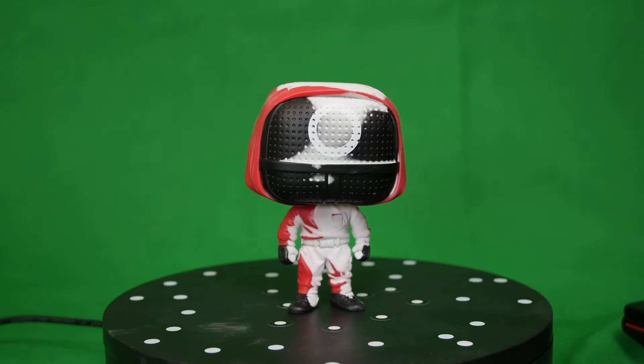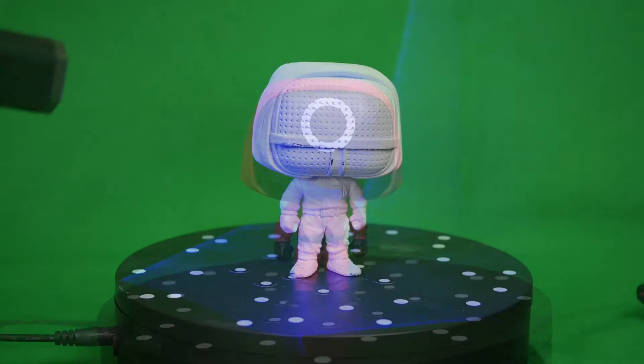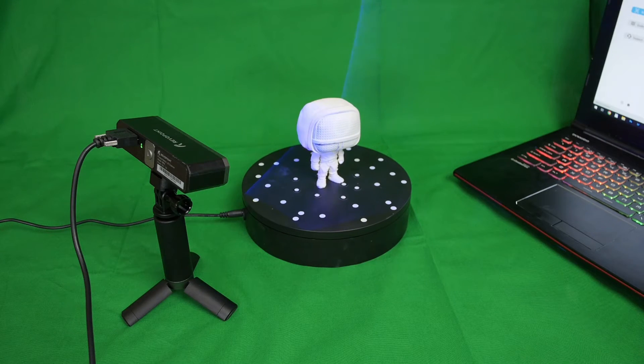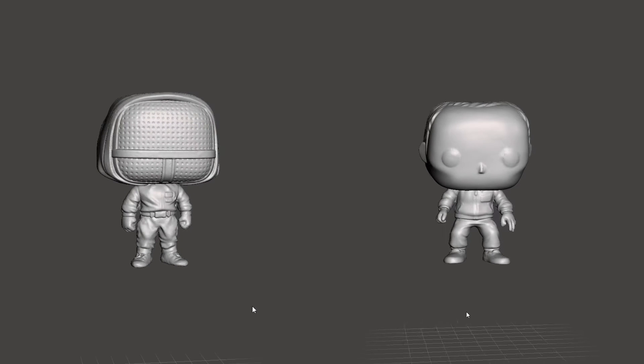Don't worry — the spray evaporates after a few hours, so it won't permanently change the color of your Funkos. I place the figure on the turntable and then began the scanning process. After a few minutes, I ended up with these 3D models, which looked pretty good, so next it was time to 3D print them.